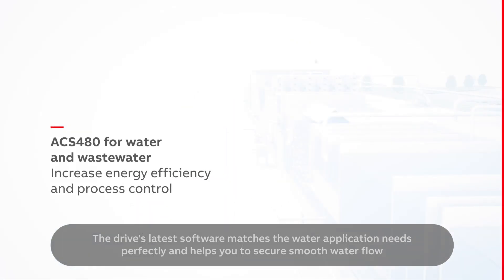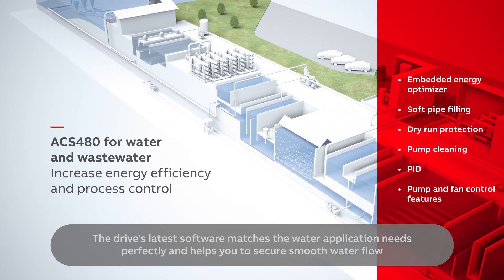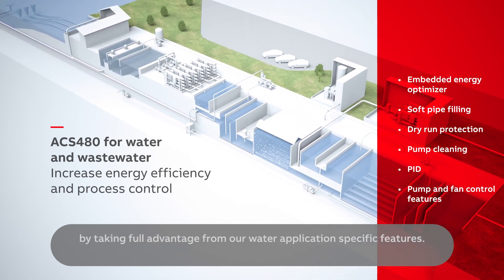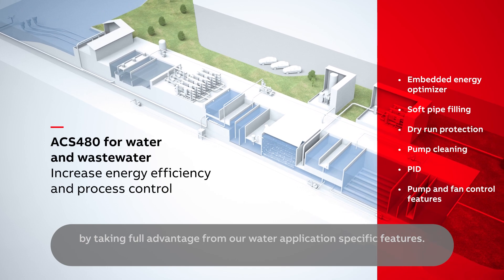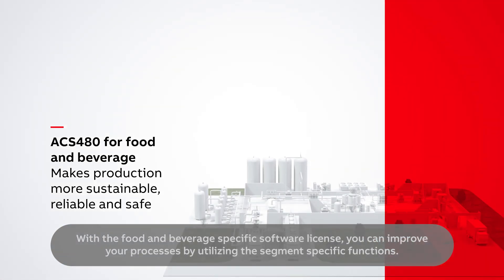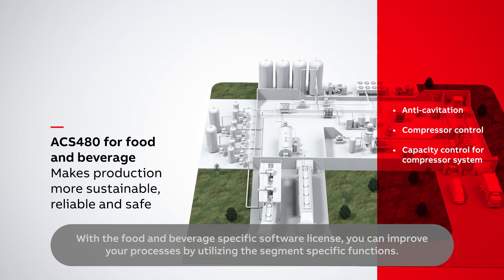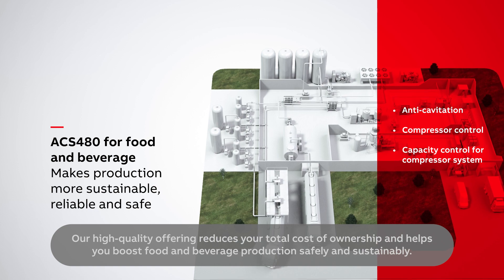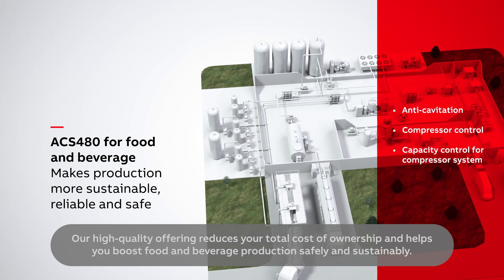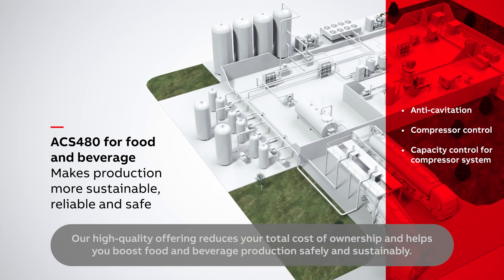The drive's latest software matches water application needs perfectly and helps you secure smooth water flow by taking full advantage of our water application-specific features. With the food and beverage-specific software license, you can improve your processes by utilizing the segment-specific functions. Our high-quality offering reduces your total cost of ownership and helps you boost food and beverage production safely and sustainably.